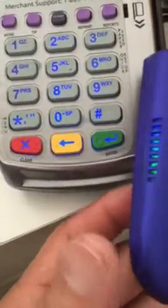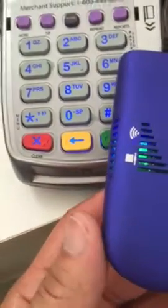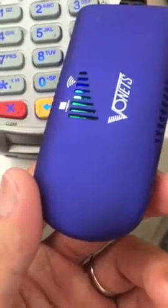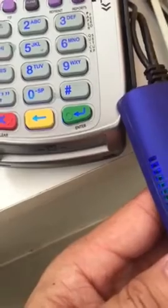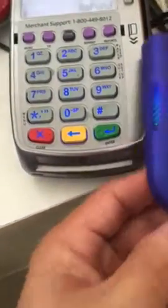For example, I use this on a credit card machine that doesn't have wireless, and I converted it to wireless using this adapter. All you do is hook up the adapter for power, then plug an ethernet cable into any ethernet port, and that's how you set it up.